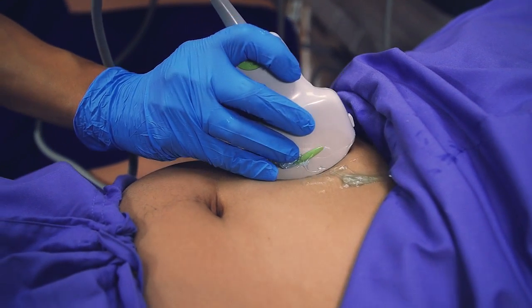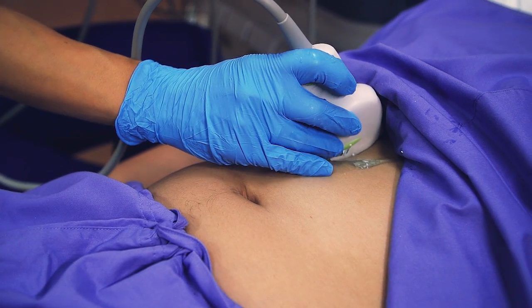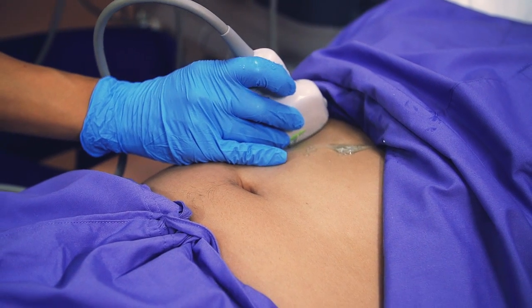The sonographer then gently passes the transducer over the skin of the area being examined, producing a sensation of light pressure.